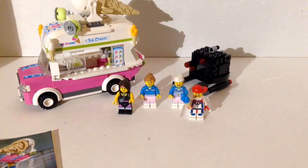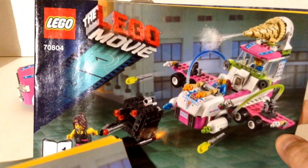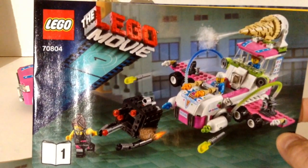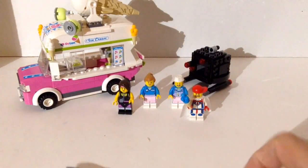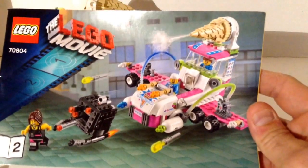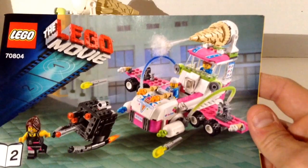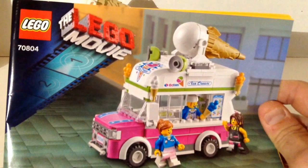This one comes with three books. You get one book which shows you how to build the minifigures and — I think those are called micromanagers. I don't really care for them; I built it, we'll look at it, and then I'm going to take it apart. Then you get the second book, which shows you how to build the ice cream machine — that's actually the main build of the set. But I'm not crazy about that one either. I'm going to keep this thing as the ice cream truck, which is the third book.